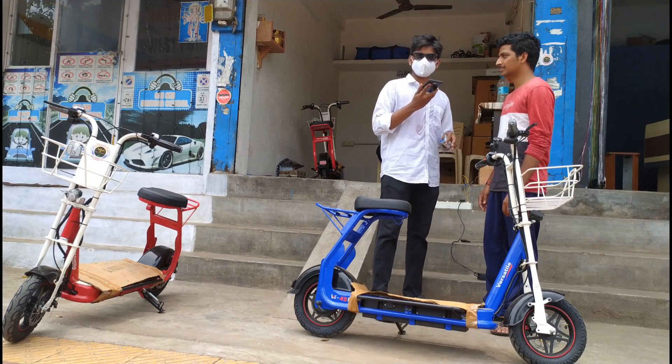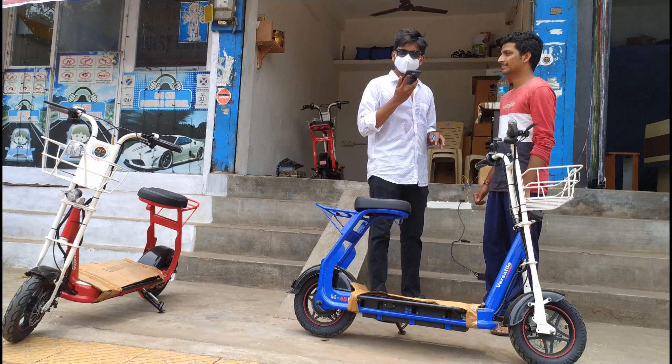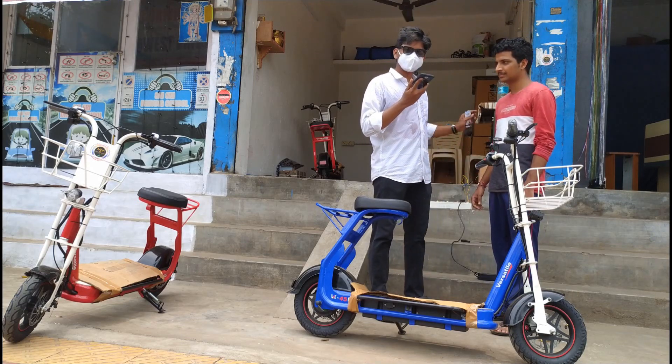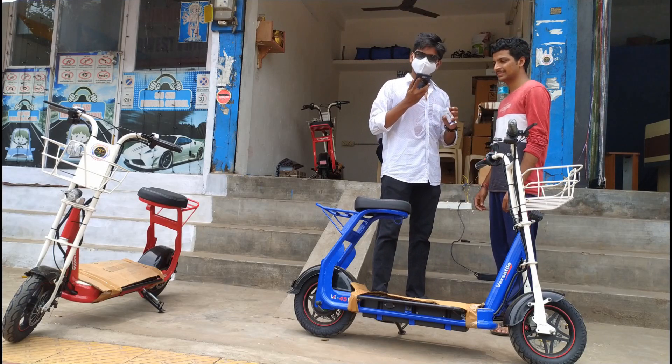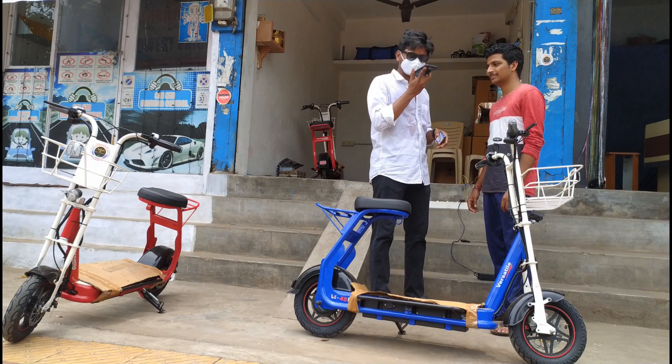Today we are at Kourmandel in Viseg. We are going to see a review about a versatile bike. My friend Vamsi will explain the total specifications and all about this bike. Let's get started.